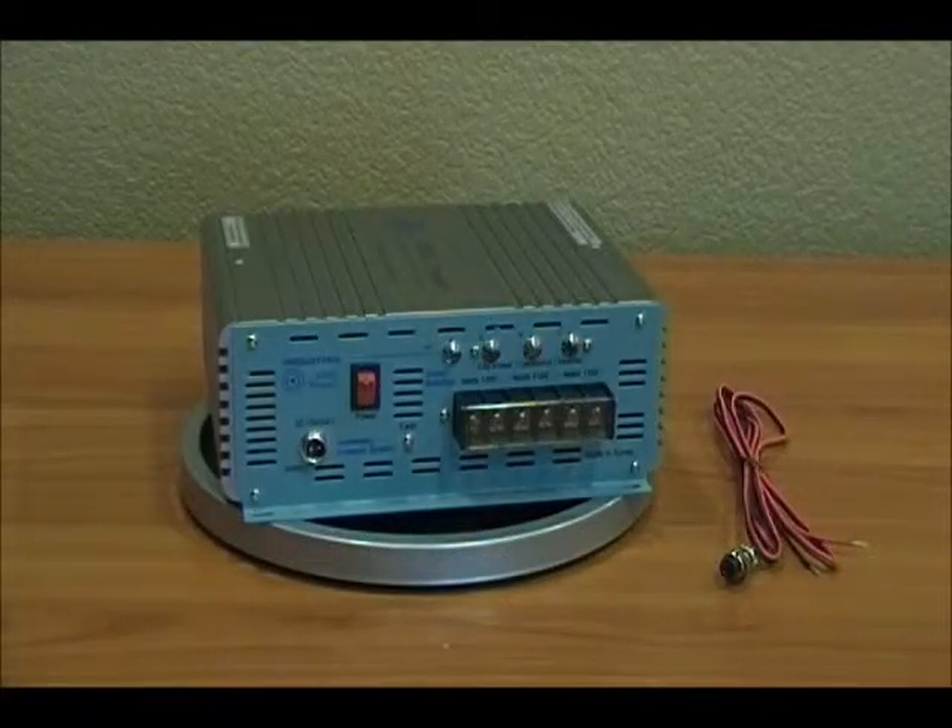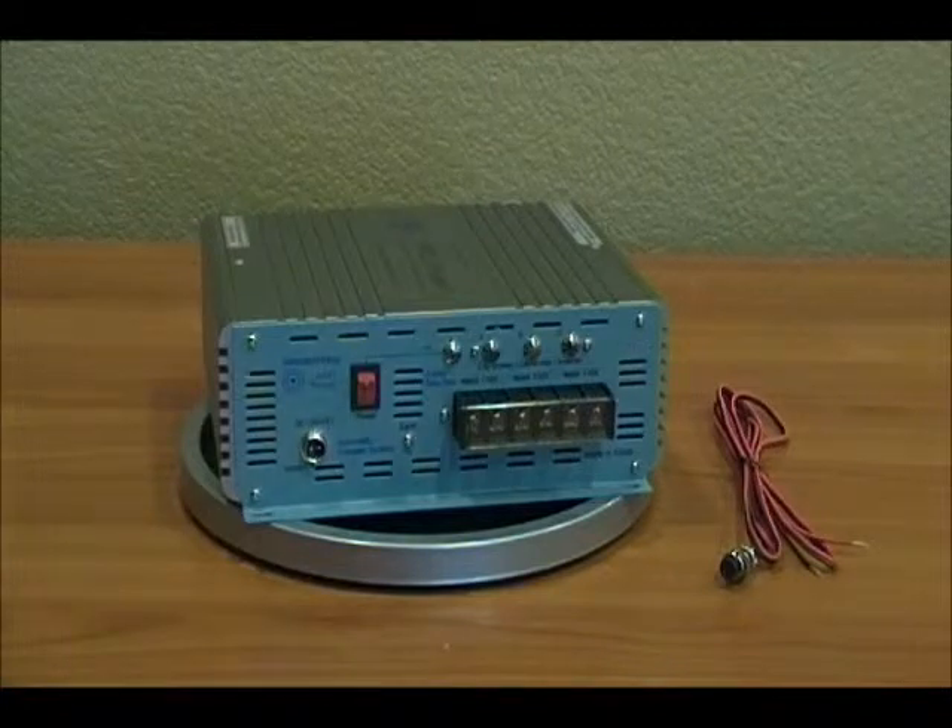We're here today discussing the AIMS 3-Way Intelligent Automatic Transfer Controller. It has three different selections as well as 30 amps of AC power that can be passed through.